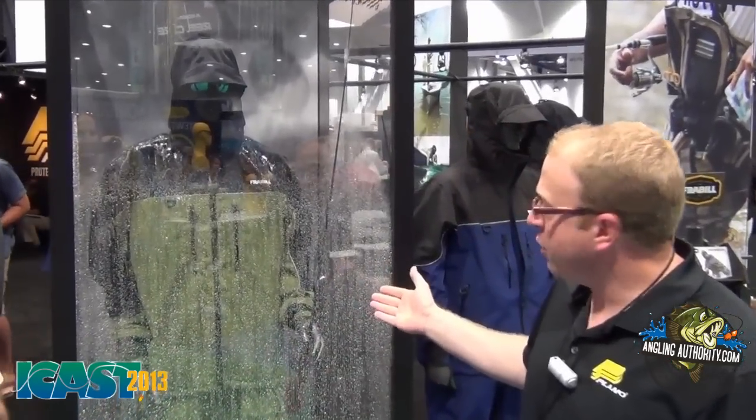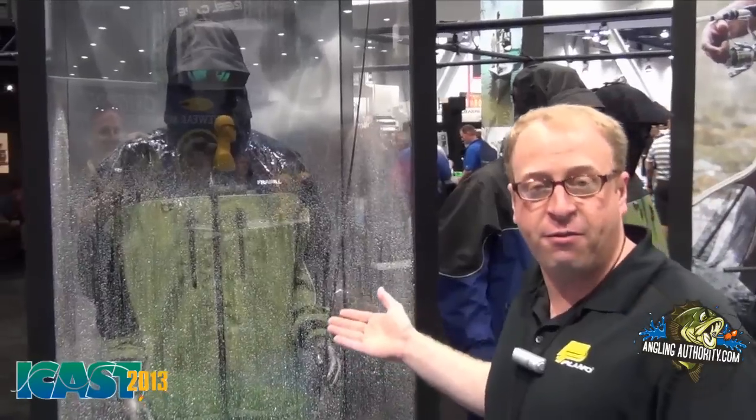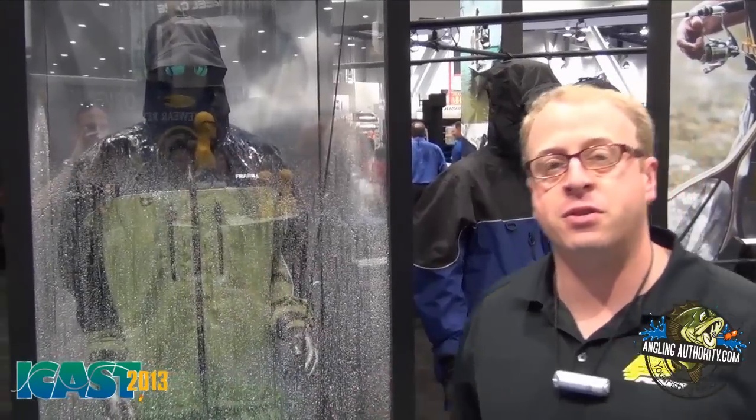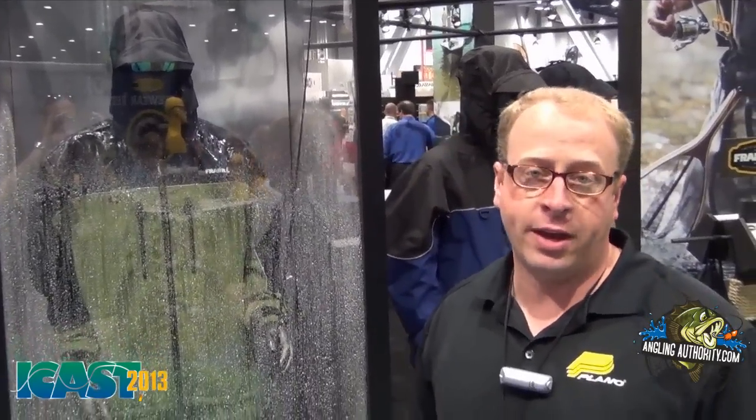Right behind me here you can see we've got our new Frabill F4. We also have an F3 and an F2, and I'd like to talk you through some of the features to give you an idea of what the differences are between the suits and help you identify which one's going to be the best for the way you like to fish.